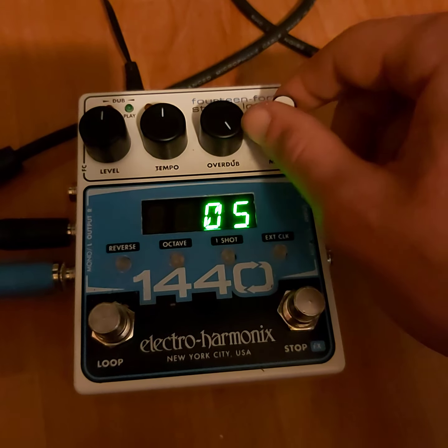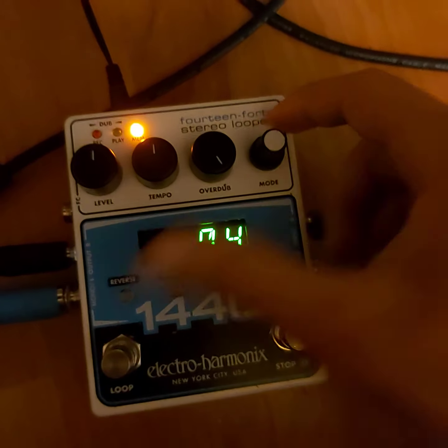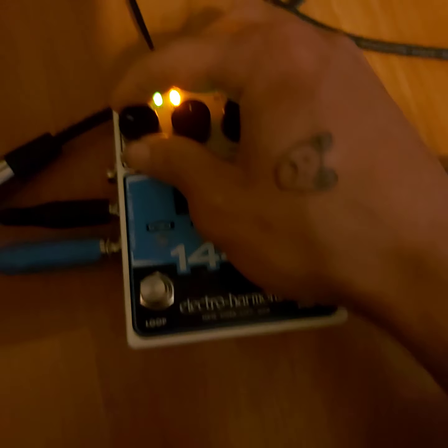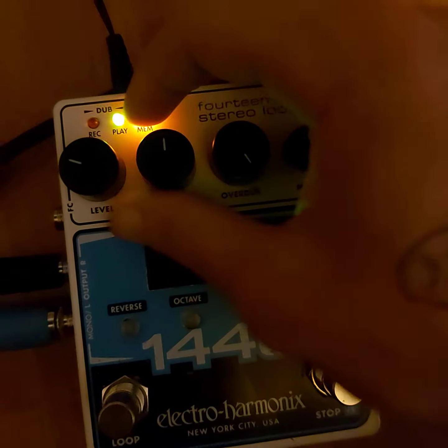I'll go back to the loop setting. I'm going to go to loop four and turn this on. This is a loop I made yesterday night.